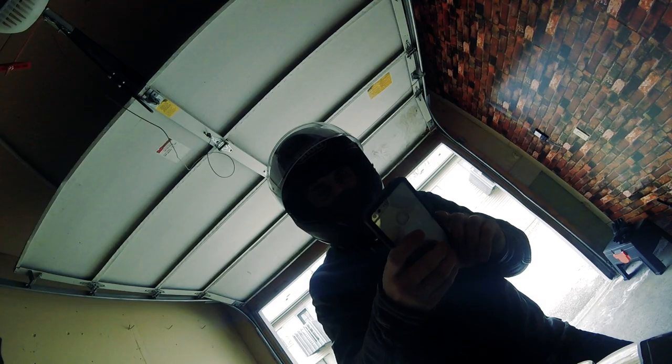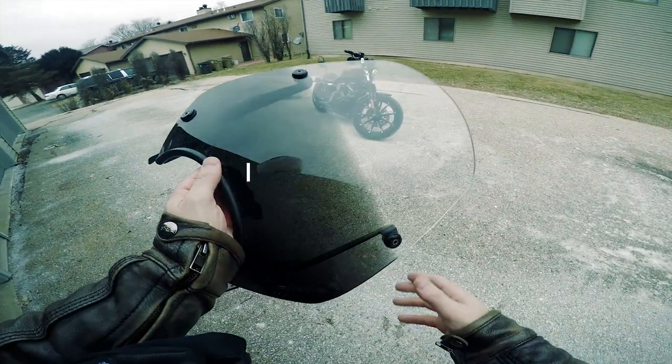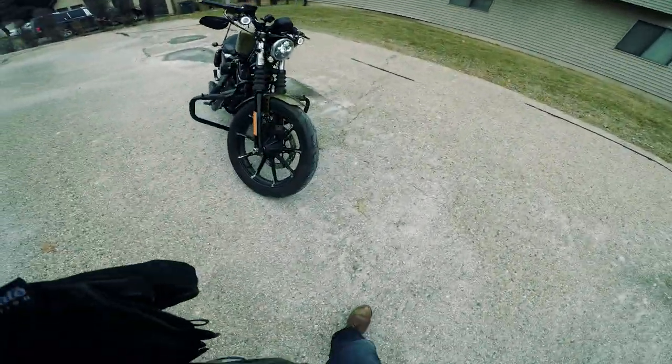There's some snow coming and it's 13 degrees, so I'm going to ride. Hey, what's going on everybody?